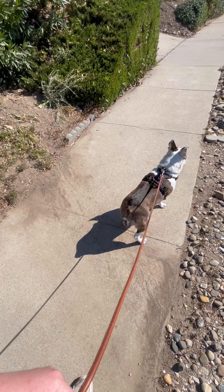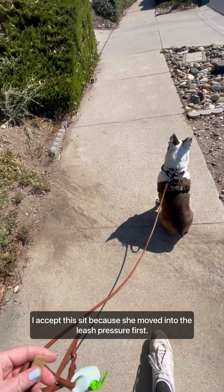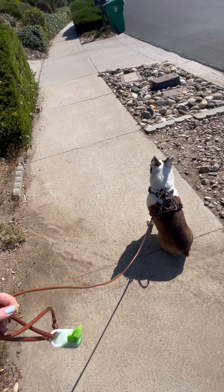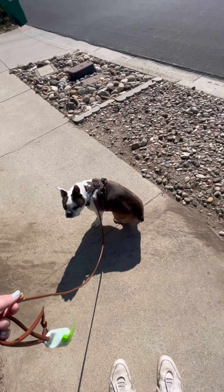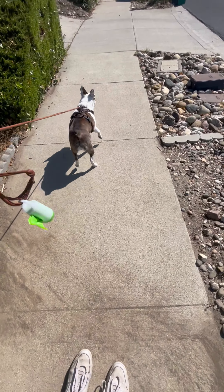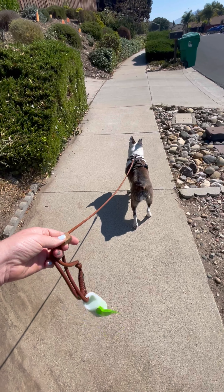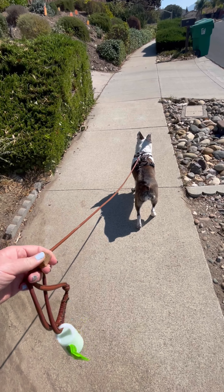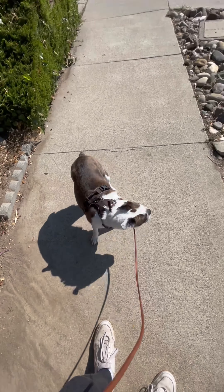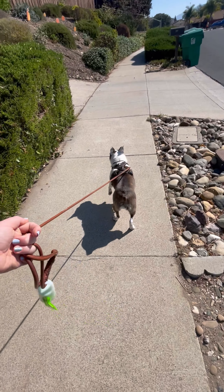I don't mind sniffing as long as she's not dragging me. If your dog can sniff without pulling on the leash, let them sniff. I want my dogs to be able to prioritize the conversation with me over what's happening in the environment. I notice I'm also not using any commands here — as long as she's using her nose, I'm happy. As long as she's not dragging me, I'm happy.